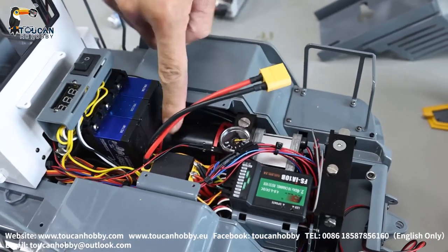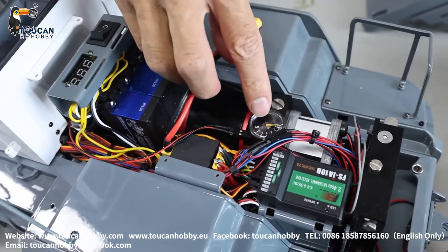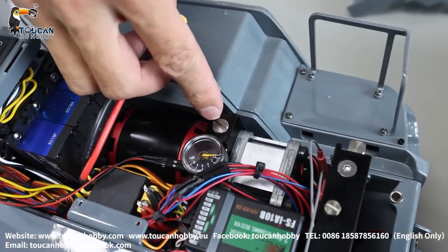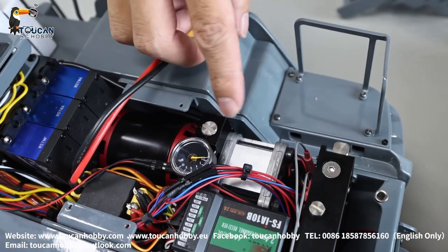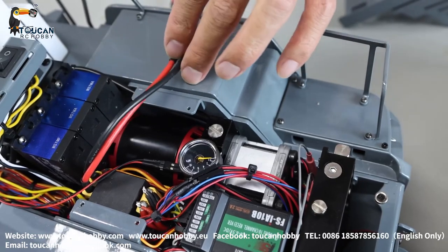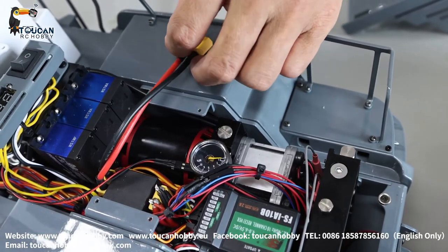Here's the pump, the brushless motor, and the pressure gauge. Here's this screw — that's the pressure release valve. Screw it in and the pressure will be a little more. Better not touch it because it's already set up from the factory. The pressure is okay for this system.